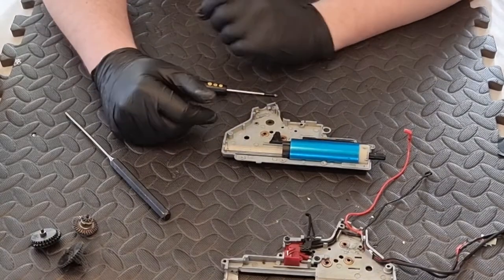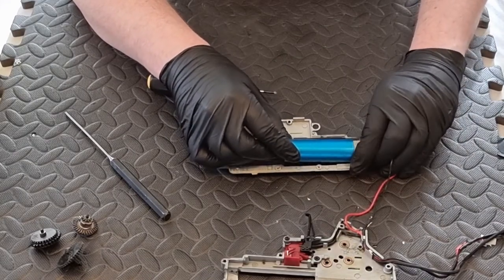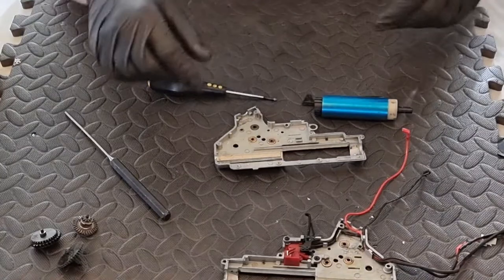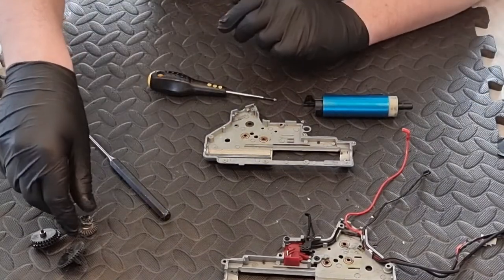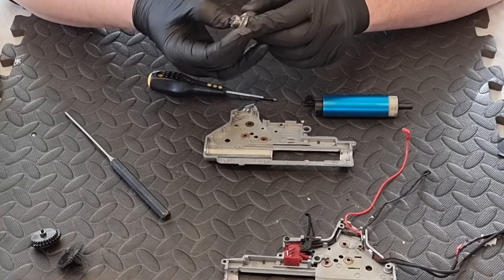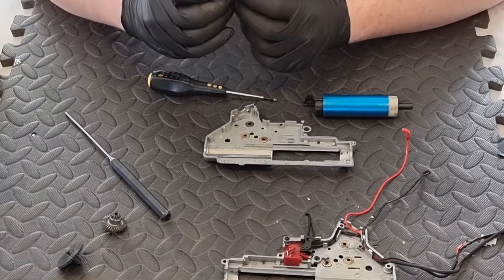Gears are out with shims on them. Next take out your cylinder, tappet plate, and nozzle assembly including the cylinder head. Now examine the gearbox shells ready for cleaning. Check your gears - that one looks all right. You want to check the teeth aren't badly worn, no metal filings, nothing chewed up in there. Check each gear in turn, making sure not to lose shims. This sector gear is unusual - it's kind of chamfered off.